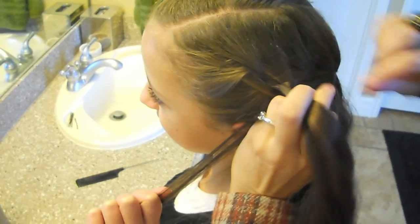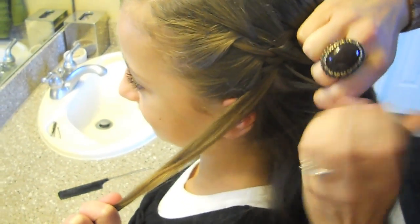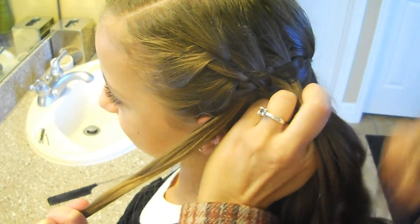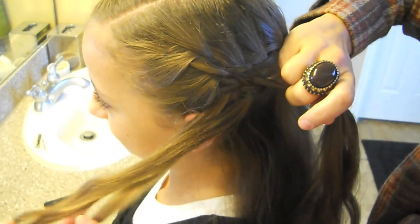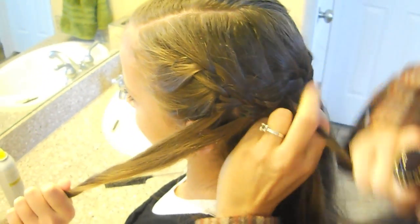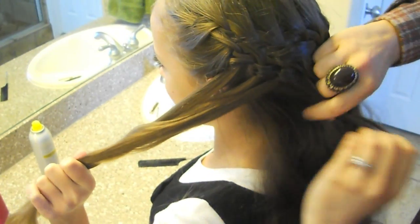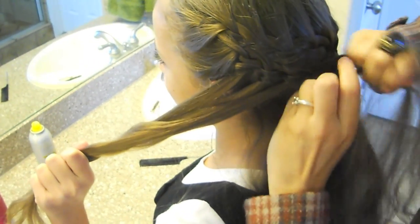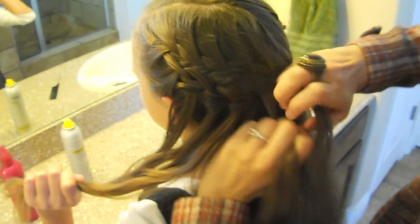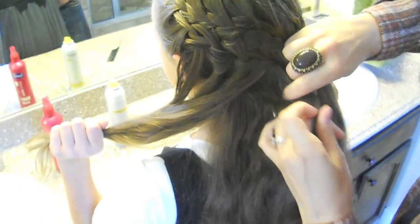Pick up the hair from the strands you've dropped. Sometimes I almost forget and just start going into a regular French braid — I have to remind myself to drop that hair. It's such a habit. And last one.